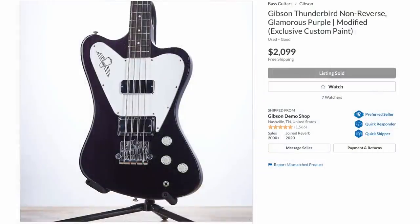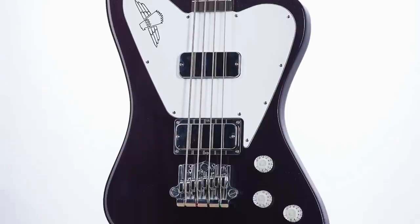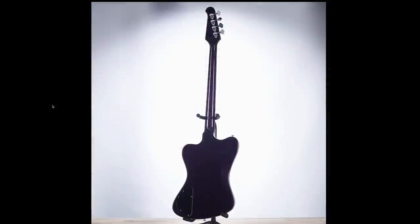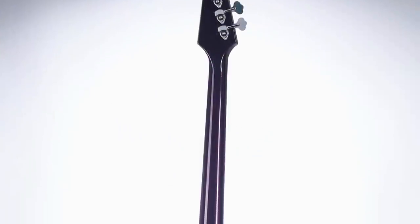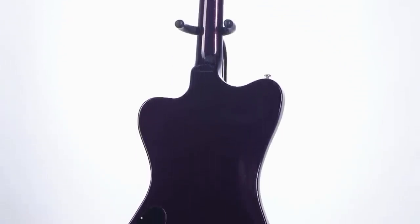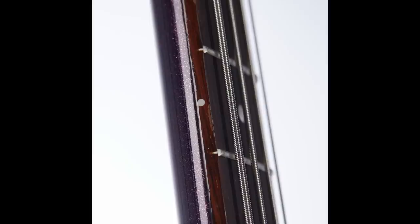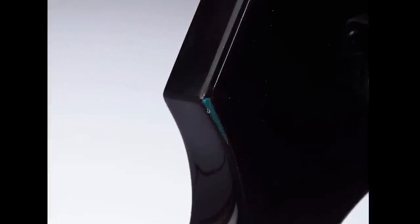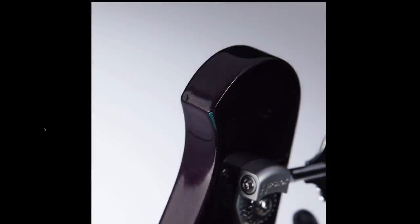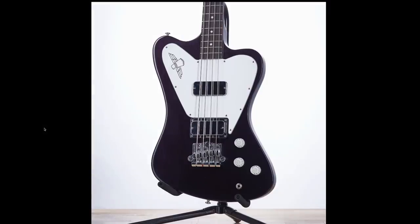I did not even realize they had redone this one in a sparkle purple finish. I haven't reviewed the Thunderbird model — this new bass model from Gibson — yet, so it would have been cool to have a custom-colored one. It's a really really extra dark sparkle purple; maybe it just doesn't come to life in these photos against the white background. Whoever got this one, if you get some photos of it outside definitely send them to me — I might feature them in a future episode. You can also see that it started life as one of the Pelham Blue versions.